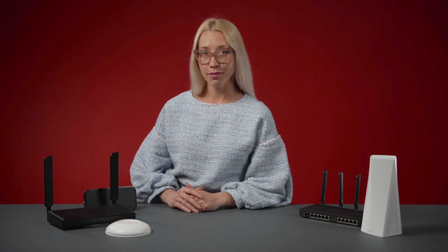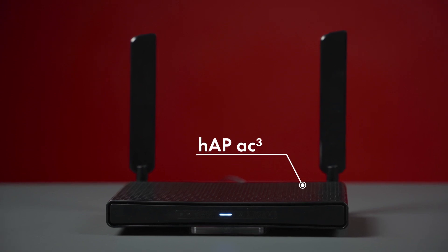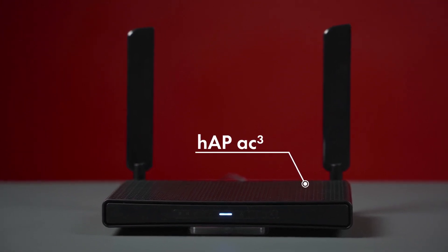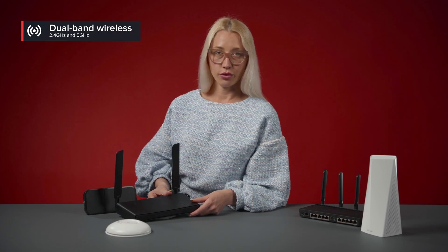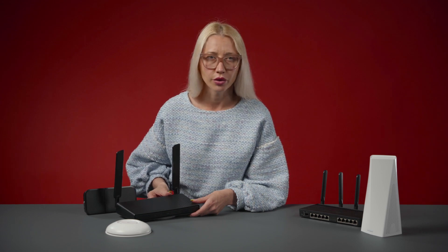Option number one: HAP AC3. The best option for most people, and the one that I'm using in my home. Let's start with the basics. This is a dual-band router, meaning it transmits in two frequency bands — 2.4 GHz and 5 GHz. This is a very important feature if you live in the city, because the standard 2.4 GHz band can get crowded and slow. All your neighbors are using it.